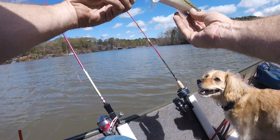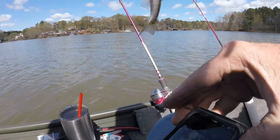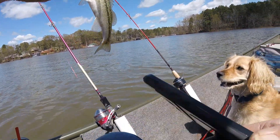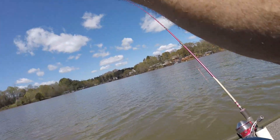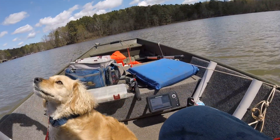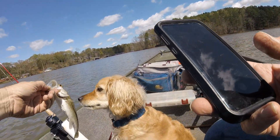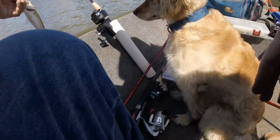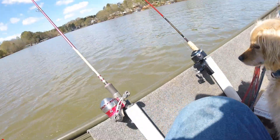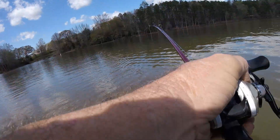Another little one. It'll do. There you go buddy. And he is actually taking drag. Yeah, real. Get that one reeled dead.